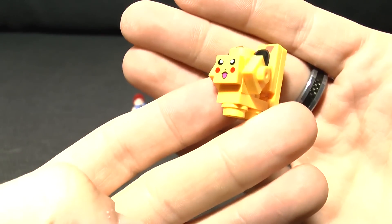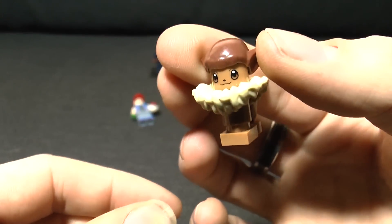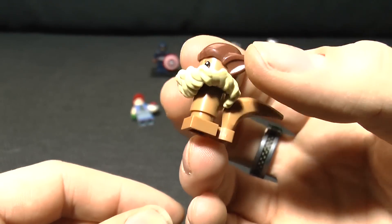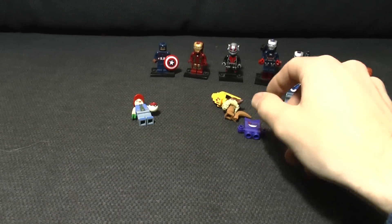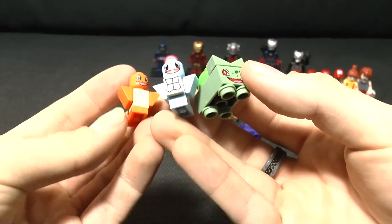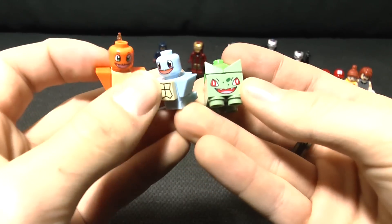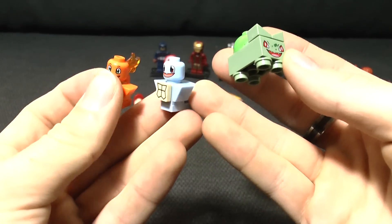Points for trying, I guess. You also got an Eevee - sure. You got your Gengars and such. You got the three starters which is pretty cool - Bulbasaur, Charmander, and Squirtle, not necessarily in that order. You can definitely tell what they're supposed to be.